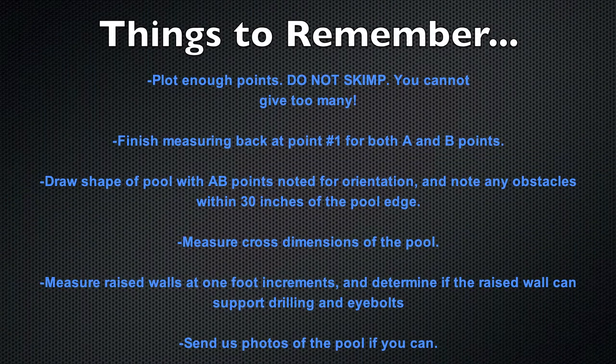We have now completed the measuring. When filling out the order forms, please do so correctly and write clearly. Please plot enough points — you can never give us too many. Finish measuring back at point 1 for both A and B points. Draw the shape of the pool with A and B points noted for orientation, and note any obstacles within 30 inches of the pool. Measure the cross dimensions of the pool, measure raised walls at 1-foot increments, and determine if the raised wall can support drilling and eye bolts. Also, please send us any photos you have of the pool, as anything helps.